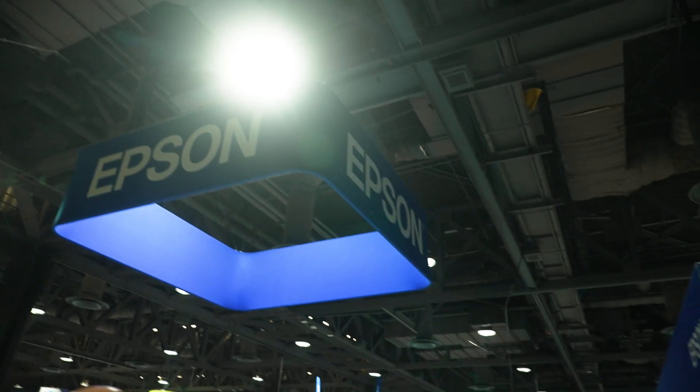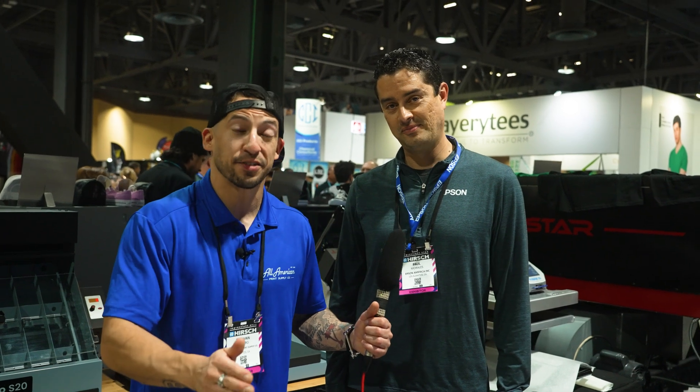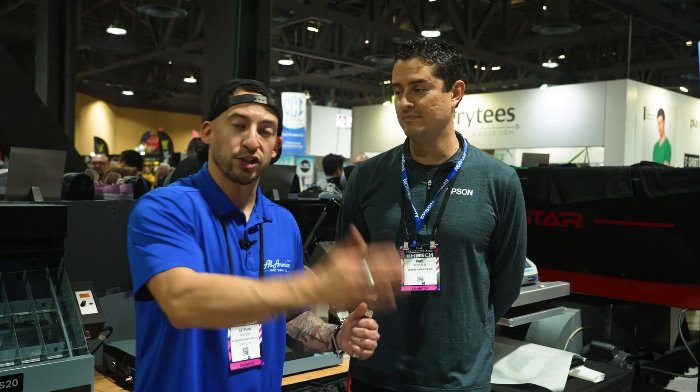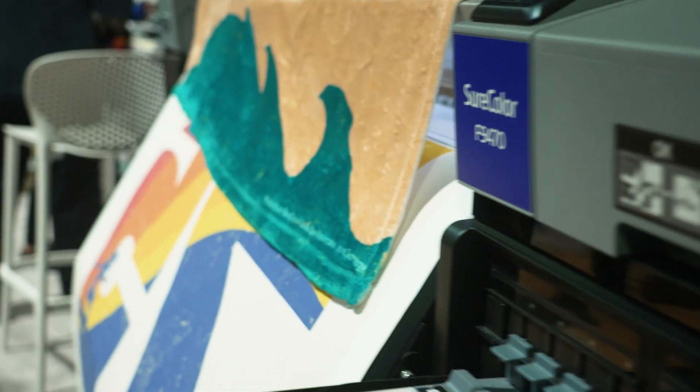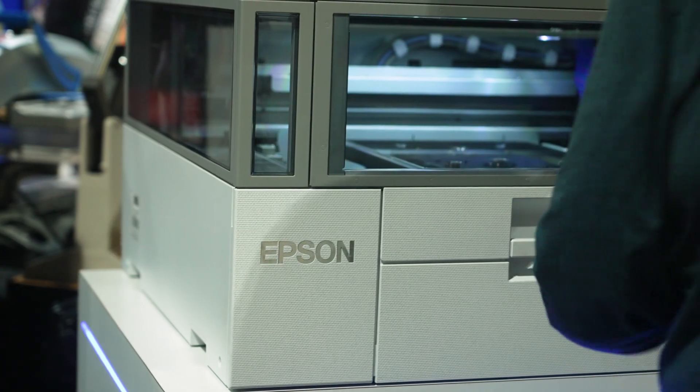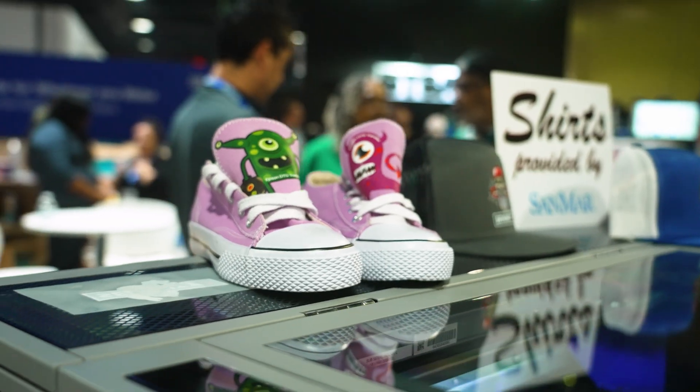I had to stop by the Epson booth to check with my boy Paul Morales. Fun fact — I actually learned direct-to-film printing on an Epson DTG machine. What's really cool is the new Epson 1070 coming out very soon. At that killer price point, we're going to see a lot of new users diving into the hybrid direct-to-garment, direct-to-film printing space. What could you share with our audience looking to get started running a DTG or DTF printer as far as powdering goes — anything they should be aware of?